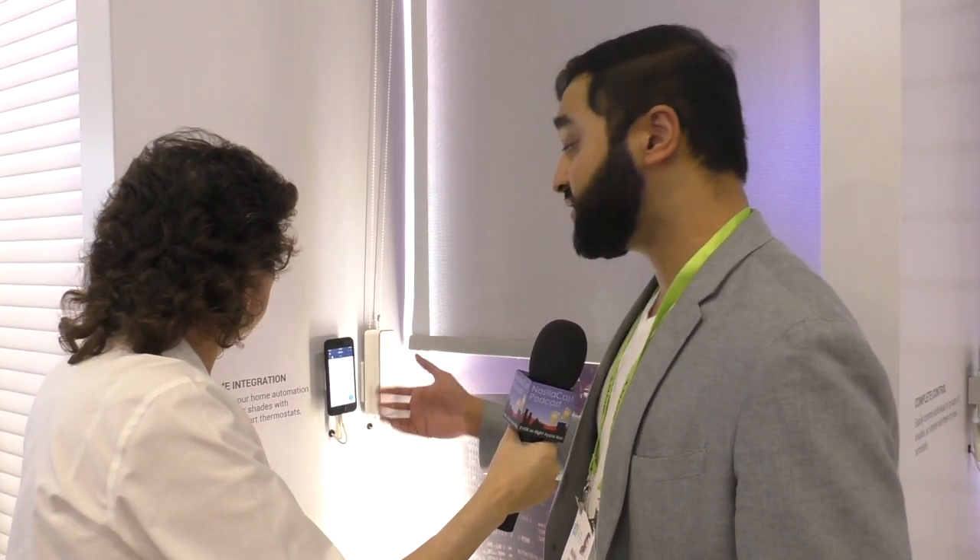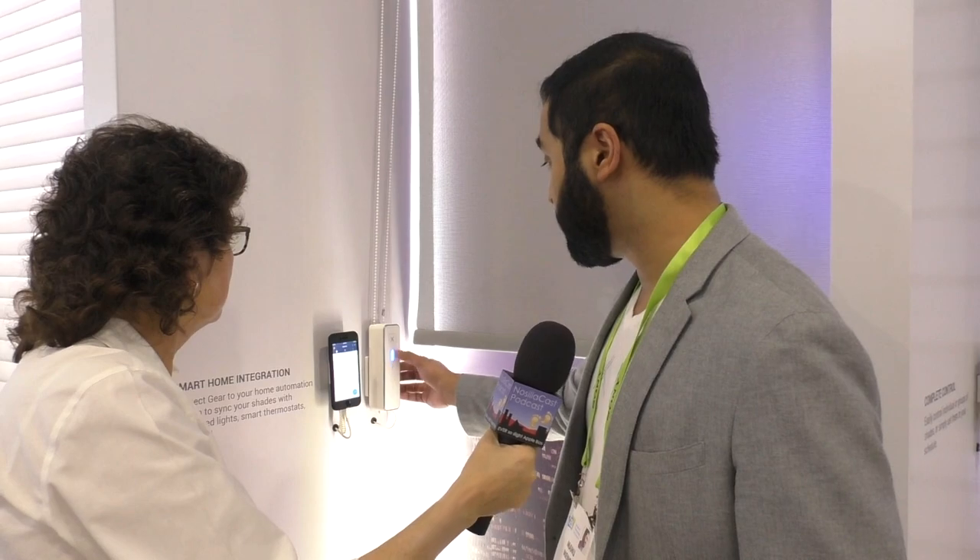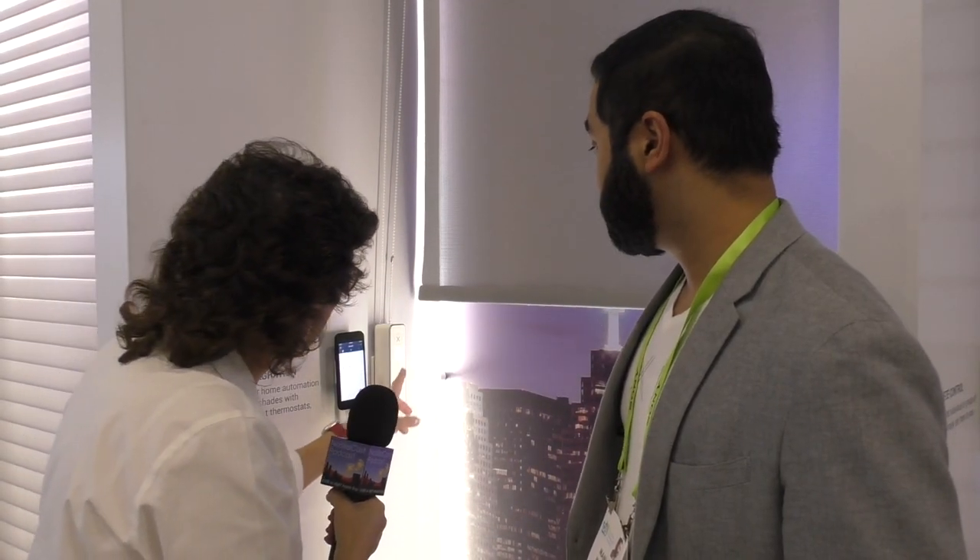It's designed to be simple — a device that looks great, blends into your surroundings, and once installed, you can simply control your shade. If you have a guest over who doesn't have the app, all they have to do is walk up to the shade and simply tap on it and it'll open. There's a slider on the device, so you can tap partway down and it'll move to a different position.